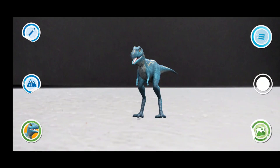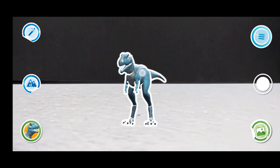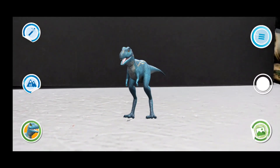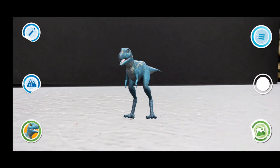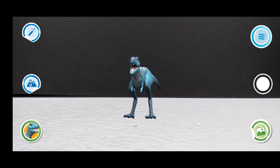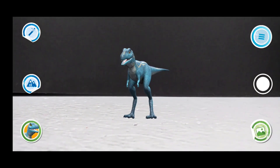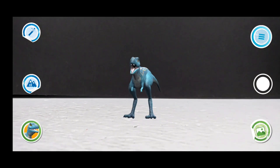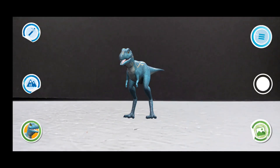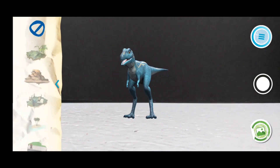You've got a baby Albertasaurus you can move wherever you'd like, and he actually has a little action that he will perform if you push him. Once we push him, we get a nice little adorable baby dinosaur roar.